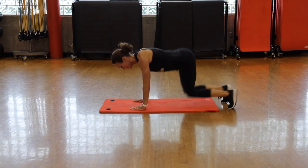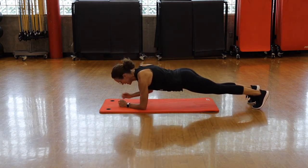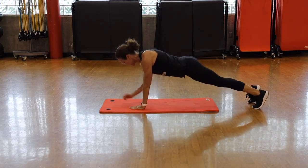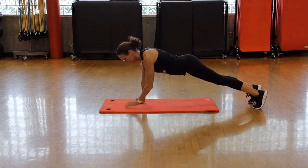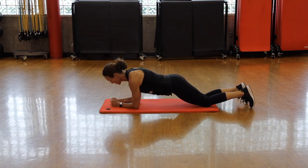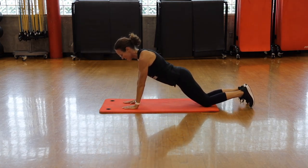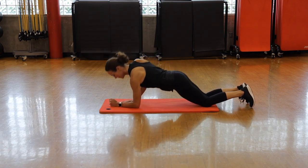We're going to roll over to our plank position. Back is straight and strong — you can either walk your knees in under your hips, or if you want the challenging option, jump your feet in. Hands are underneath your shoulders. Ten seconds.